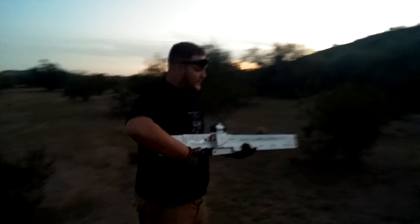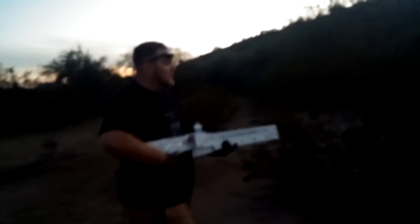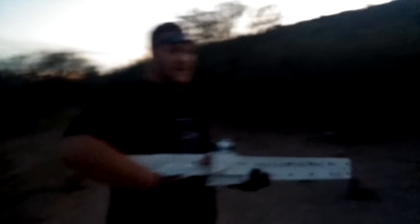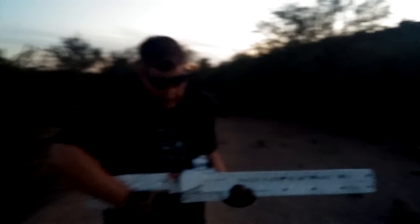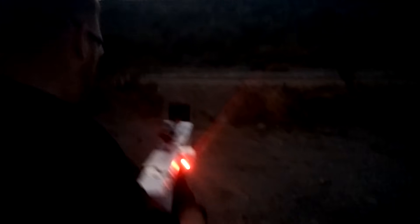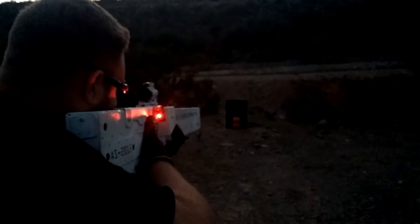The target down there is a 3/8 inch AR500 steel plate, and I'm trying to shoot one of the pumpkins. I don't have it sighted in yet, so I'm pretty close. Arming the system now — hopefully I can hit one of the pumpkins, if not the AR500 will catch it.